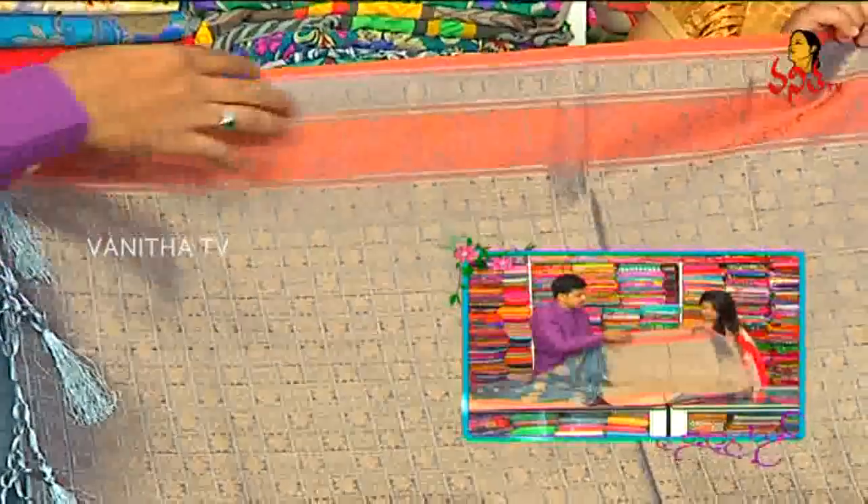The blouse we have heavy. We have heavy diamond shop boxes, flowers, and the border. The blouse we have heavy.